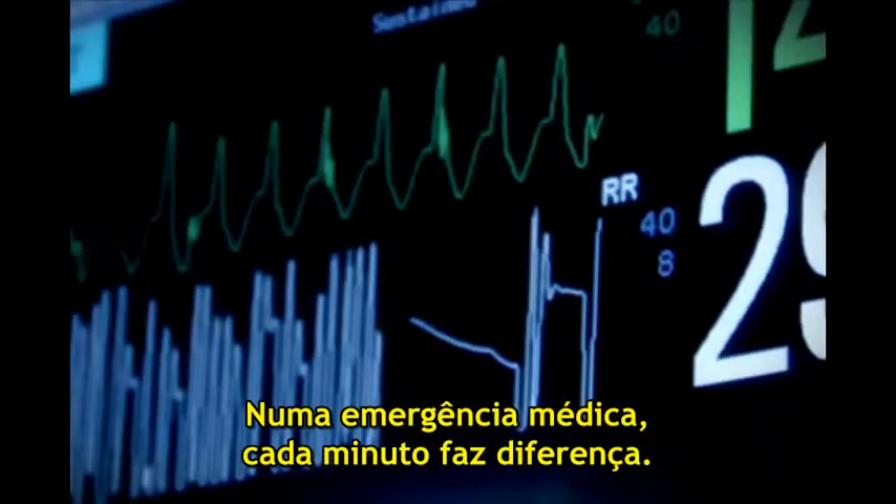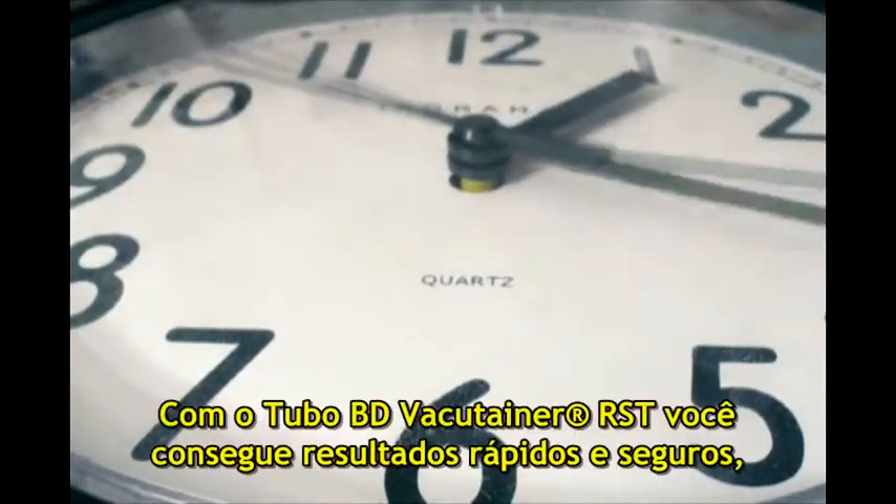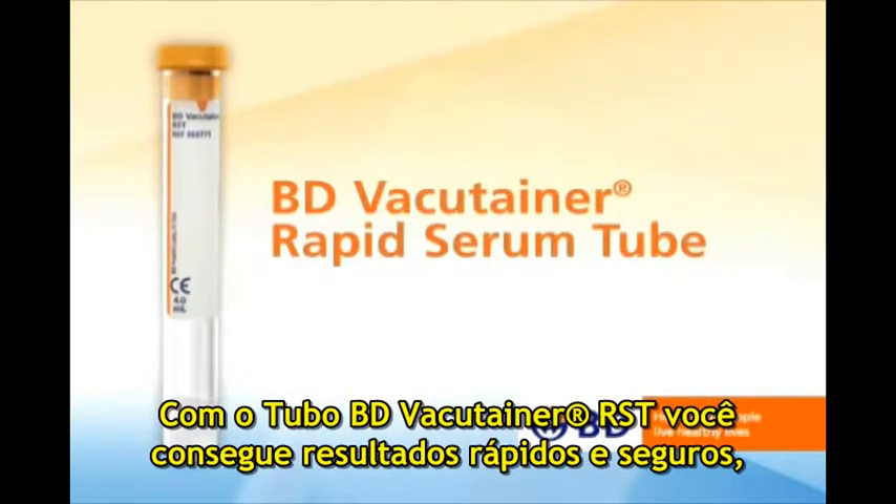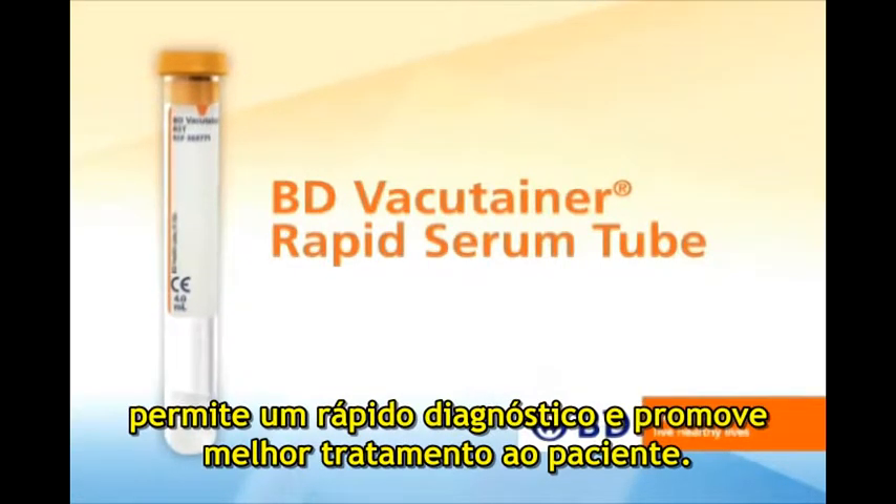When medical emergencies arise, every minute counts. And with the BD VacuTainer Rapid Serum Tube, you can count on fast, accurate results, allowing for quicker diagnosis and improved patient care.